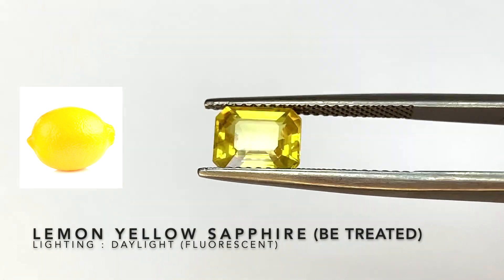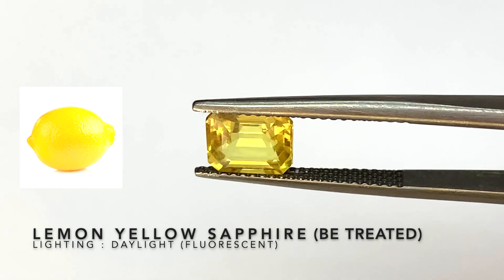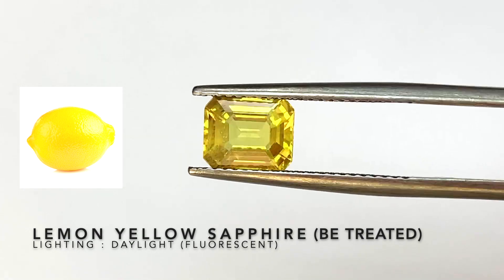This one here is also a lemon yellow sapphire, but this is beryllium treated — it's heated with beryllium infused in it.